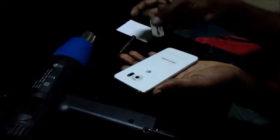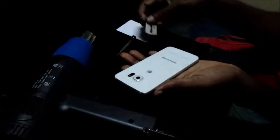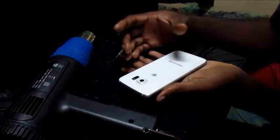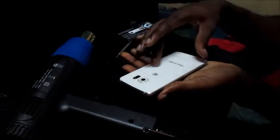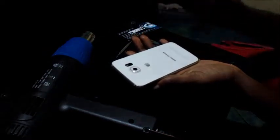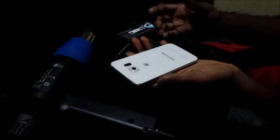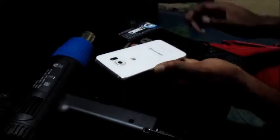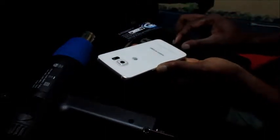You want to heat the back. You want to use these sort of tools — you can use plastic tools or a business card — and pry the back off. Remove the battery. After you remove the battery, plug in your charger. After plugging in your charger for 30 seconds just to re-energize the board, plug out your charger. Plug the battery back in, then plug in your charger again.